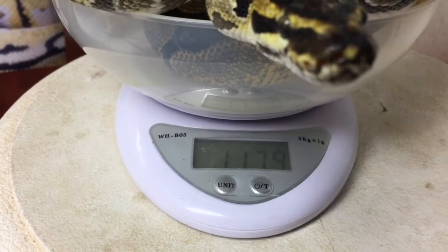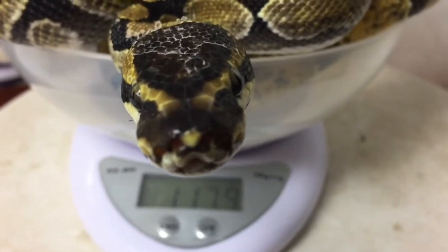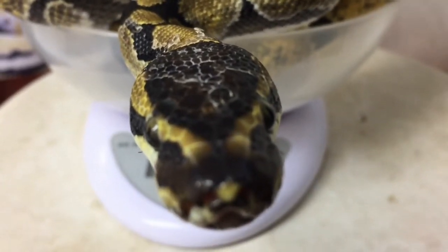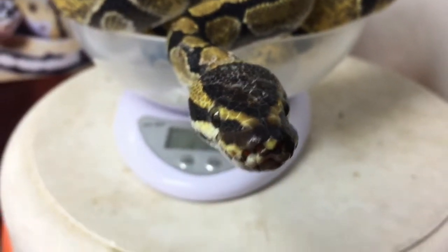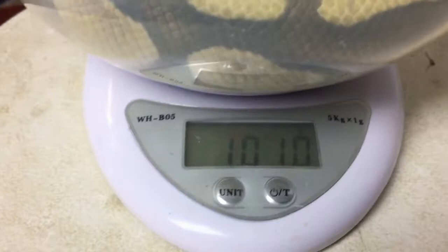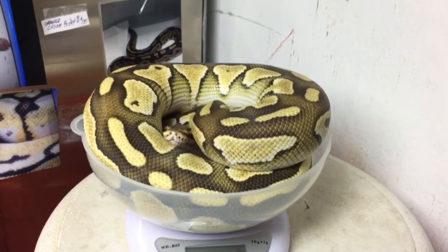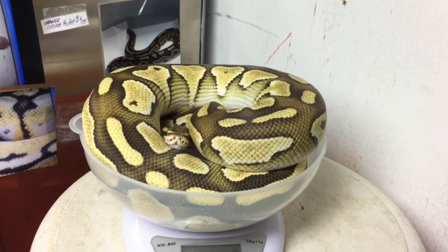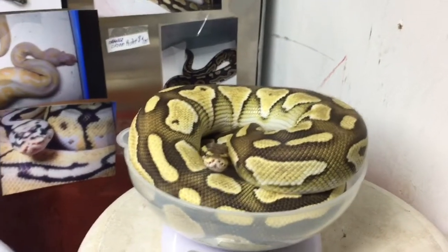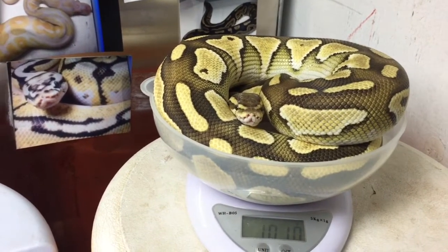He kind of looks like a big old boa constrictor. Here's my lesser pastel — he's at 1,010, he also broke the 1,000 gram mark. He's doing very well. Can't wait to get a bigger snake room — I'm already out of room, it's a little tiny room. In the future, hopefully. He's looking beautiful as ever, happy as can be.